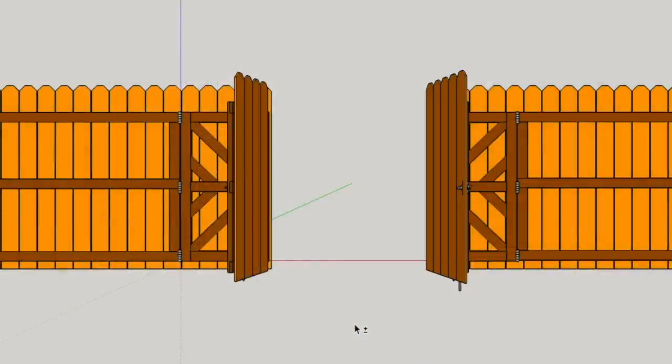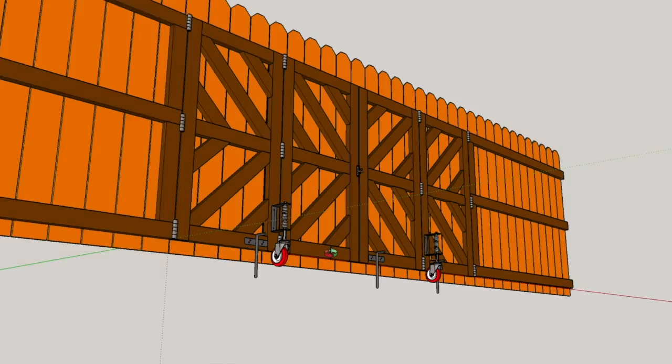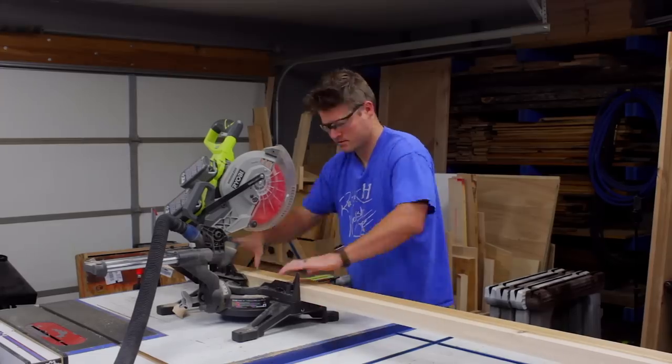I'm going to make it bifold, and in that center section not only will it have a locking pin but it will have a wheel that takes some of the stress off those hinges and allows it to travel along the ground without me having to pick it up and walk it back. I'm going to start by making all of my cuts for the lengths and the X-brace areas, leaving them oversized and cutting to length later.